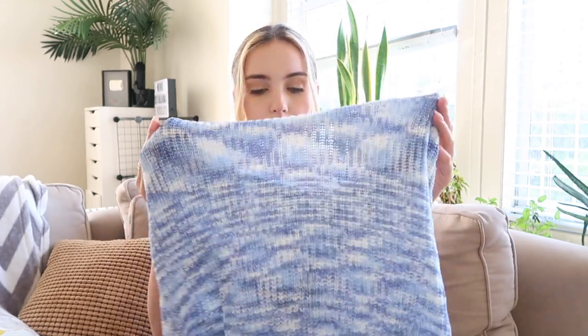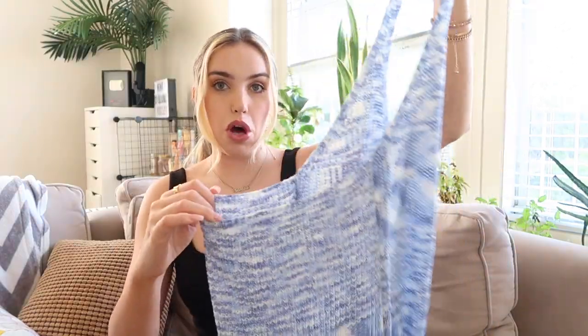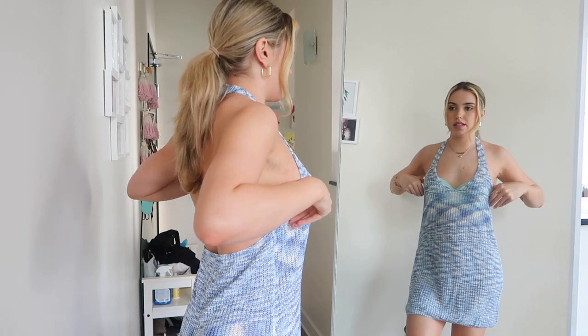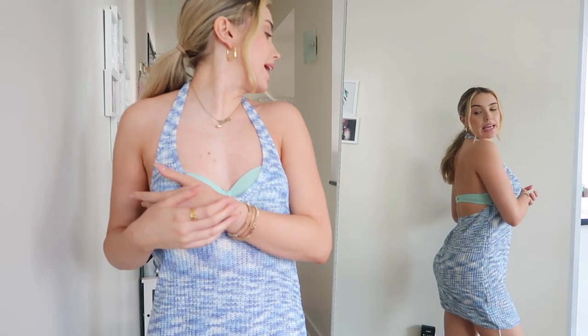So I want to switch it up for summer and be a little more cute and colorful. The one item I already opened is this little blue halter. I'm not sure if it's supposed to be a cover-up or a dress — I think I would wear it as a dress. I just love the color, it's so summery. I love the low back. I would definitely recommend sizing down because as you can see, it's way too big and it's not adjustable.